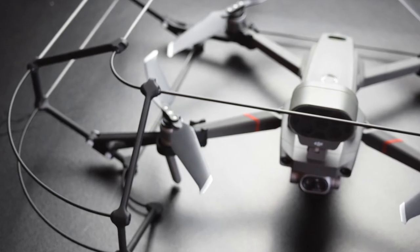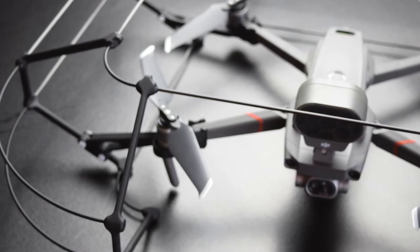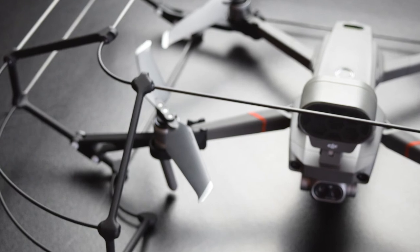From a looks perspective, the cage has had a massive aesthetic overhaul. This increases the quality of the cage itself as well as the professionalism when using it. In the event that something does go wrong while you're on a job, the cost of repairing one of these cages is significantly lower than repairing the drone itself.